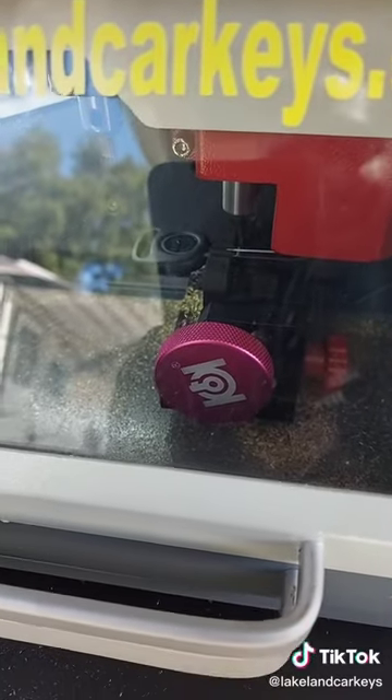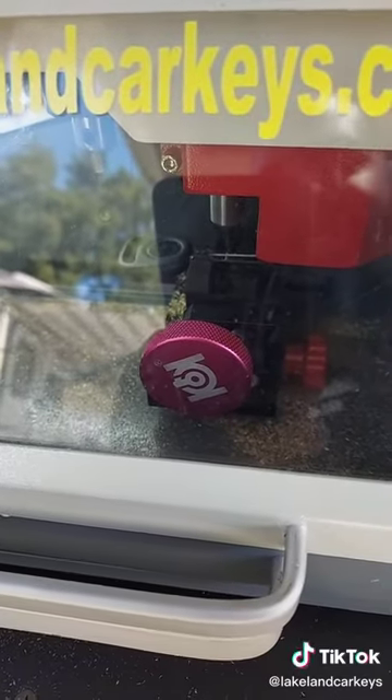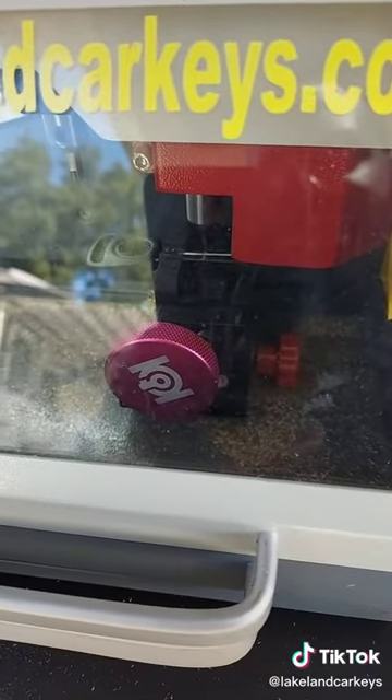So we got a valid code back and now we're cutting the new plastic head non-transponder key. Cutting it by code.